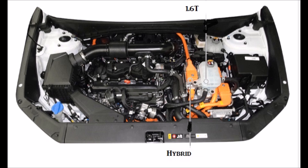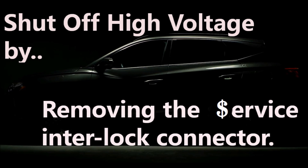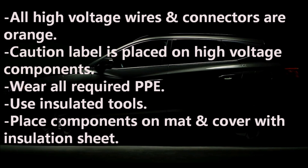So the hybrid — obviously you're not going to want to access the battery underneath your rear seat. But just in case you did, I'm going to go through the procedure. I don't recommend it — don't do this. If you're qualified, go ahead, but here's the procedure. You've got to shut off the high voltage by removing the service interlock connector. All the high voltage wires and connectors are all orange, with no exception. And every high voltage component is always marked with a caution label.